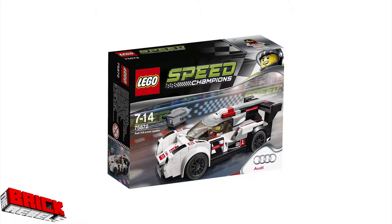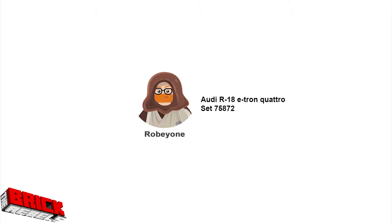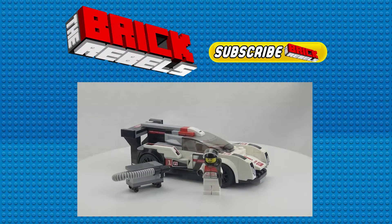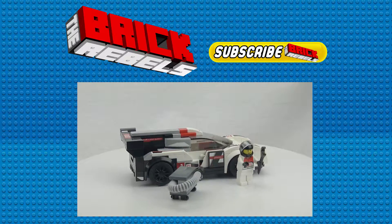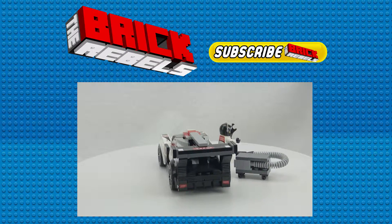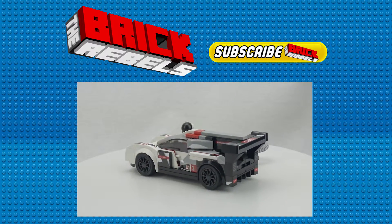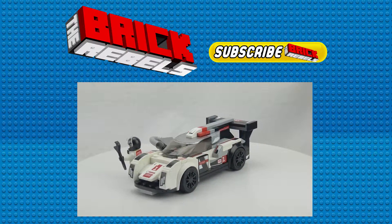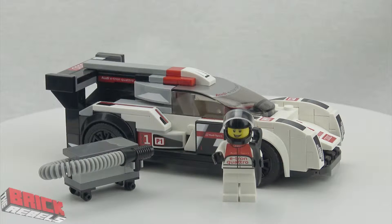What's up guys? It's Brickmaster Roby1 coming at you with another Brick Rebels light review, this time for the LEGO Audi R18 e-tron Quattro set 75872. If you want to check out our speed build, you can click on the video below if you're in a web browser, or click on the cards on a mobile device. You can also subscribe to the channel and support us on our Patreon campaign and win free LEGO.